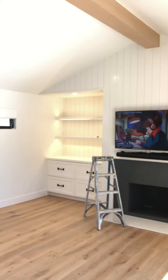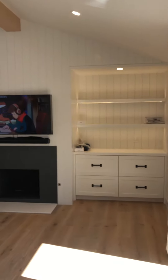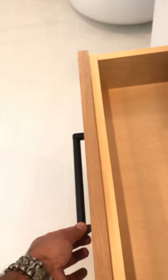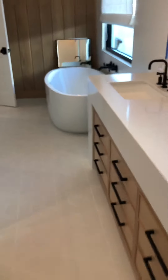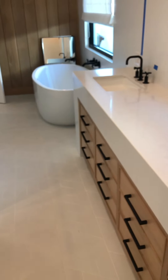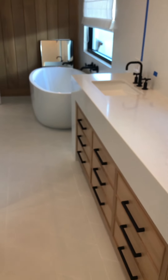This is the master. Door boxes need to be adjusted. Master bathroom — drawer box adjusted, some of these handles are loose. When you pull them out, as you can see, the doors are slightly not lining up and half of the handles are loose. You need to make sure that those are all adjusted.